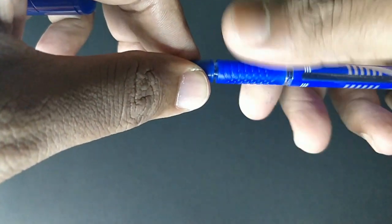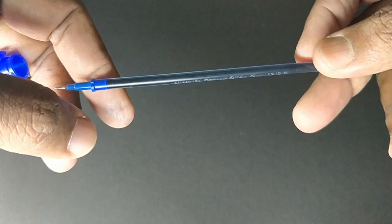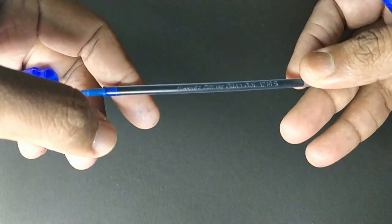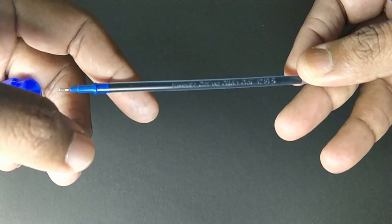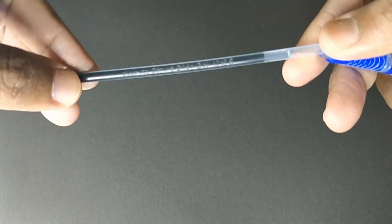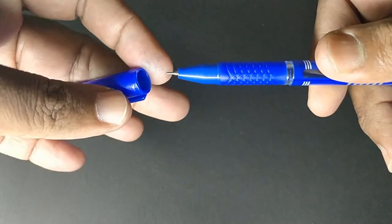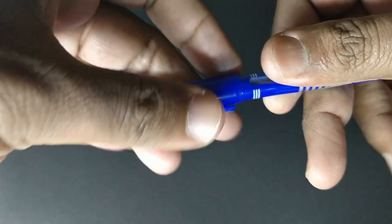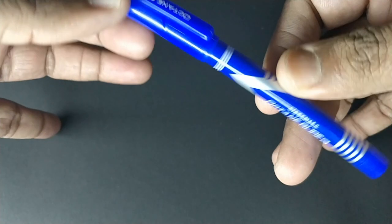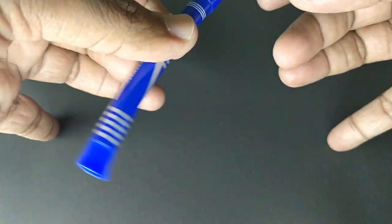This pen uses standard gel refills. The color of the ink is dark. At this price point, this pen looks steady and the refill is also big in size. It is worth the bill.